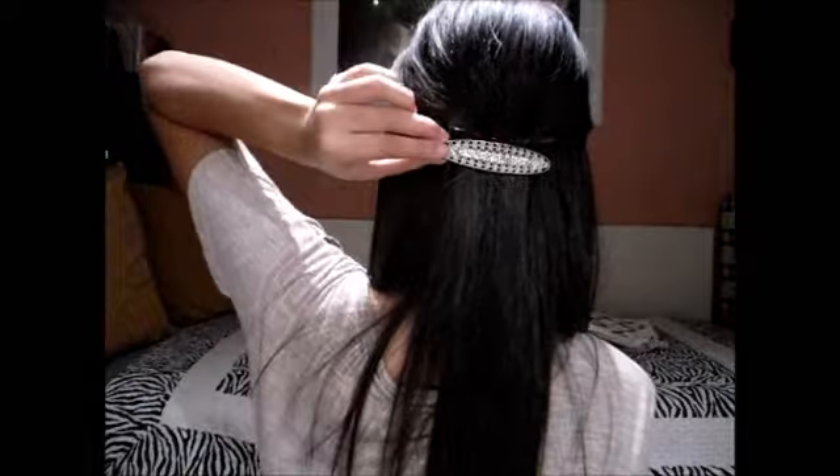Hey everyone, so I come with a new hairstyle for you guys, and this one's going to be inspired for Valentine's Day. Of course you can use this style for a daily basis if you like, but today I'm doing it for Valentine's Day, and it's actually a look I'm wearing right now — it looks like this.